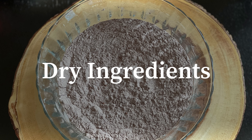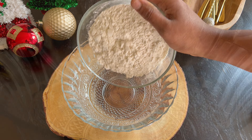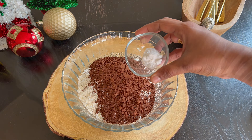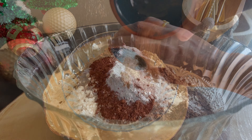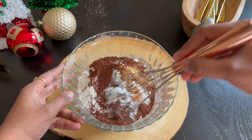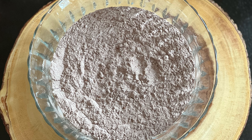Check on the ingredients for the dry mixture. In a bowl, add all-purpose flour or maida. If you want chocolate flavor, add 1¼ cup of cocoa powder, or else just add 1½ cup of maida or all-purpose flour alone. Add baking powder, baking soda, and spices like dry ginger powder, cinnamon powder, clove powder, and nutmeg powder. Add a teaspoon of orange zest — this is completely optional. Give it a mix. Make sure to sieve the dry ingredients to avoid lumps later. Set it aside.